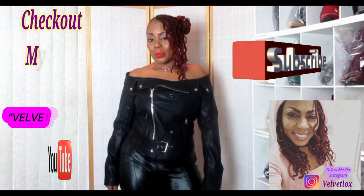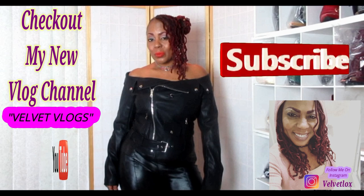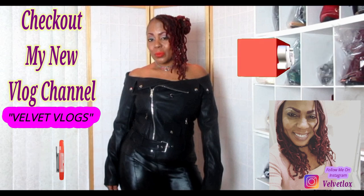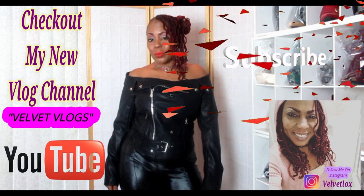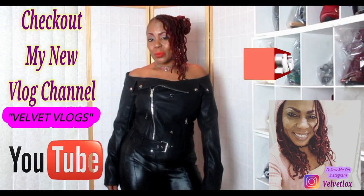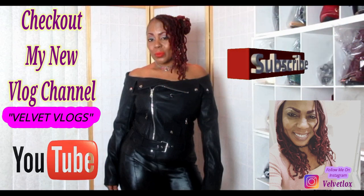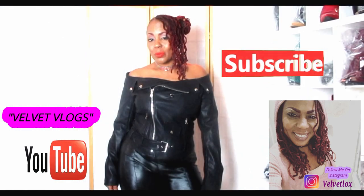Welcome YouTube family — this is the Velvet Locks introducing my new channel called Velvet Vlogs. On this channel you will see hair videos, skincare videos, as well as family vlogs. Go down below, click those links, subscribe, and turn on your notification bell, and I will see you there.